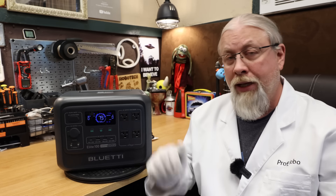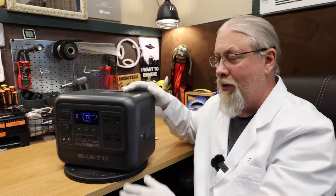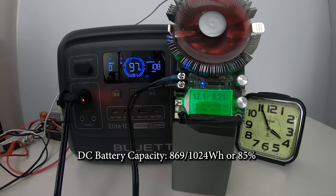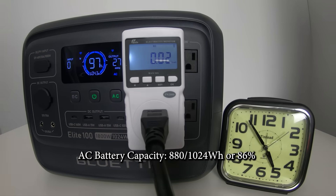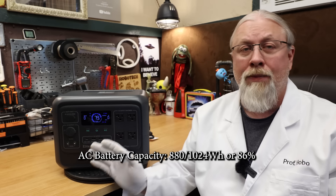Blue Eddy offers a 5 year manufacturer's warranty for the Elite 100. I took the Elite 100 V2 into my laboratory and performed all kinds of tests, including a double-fisted battery capacity test. The DC battery capacity test scored 869 out of 1024 watt hours for a perfectly average 85%. The AC battery capacity test scored 880 out of 1024 for a slightly better 86%. These results are on par with virtually all other Blue Eddy products and are considered average for the industry.